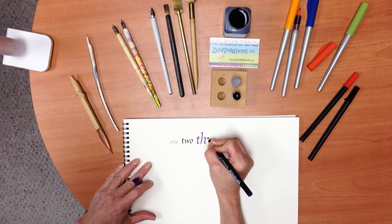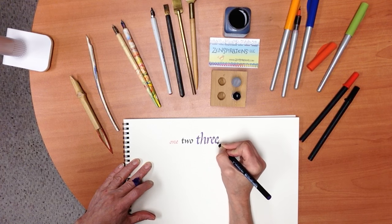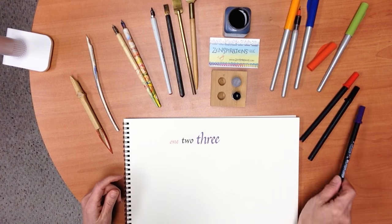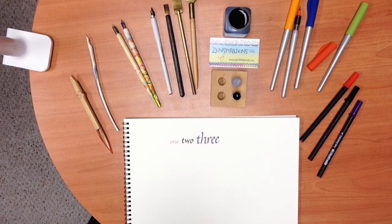So if you want to get some calligraphic markers to participate in the Lettering Club and do some of the lessons I'm going to be posting, I would recommend the Pigma Calligraphers. Or if you really want the experience of ink on paper, try the Pilot Parallel Pens. I will post a link on zenspirations.com where you can download and find all my favorite supplies. Until then, stay zenspired.